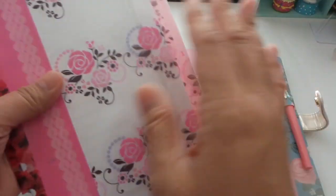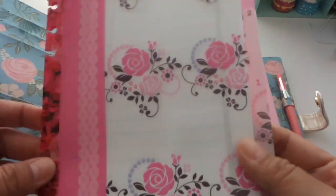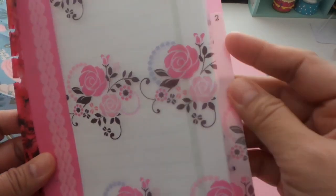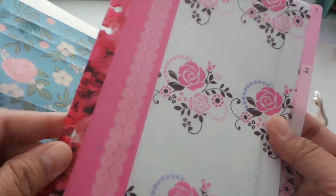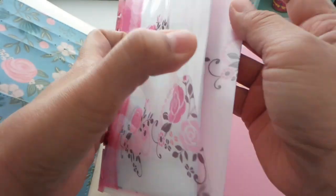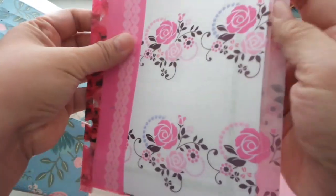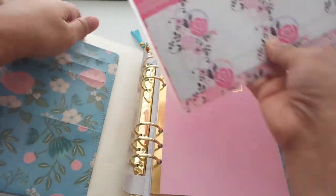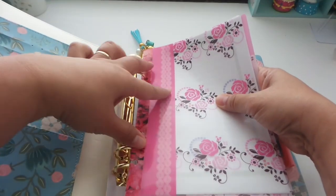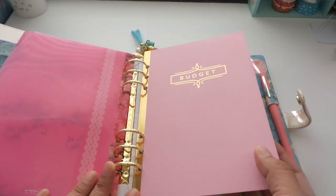I'm going to be slipping it in here. I purchased this by the way in one of the Asian shops in a nearby city, so it's hard to tell you exactly where I got it. But if you can find anything similar, or if you want to make your own file insert folder, you can do that. This one has three compartments, and I like that it's floral so it works well with this planner.